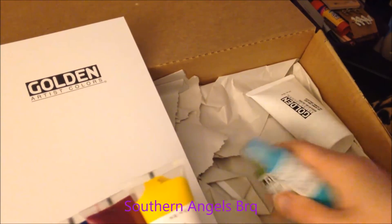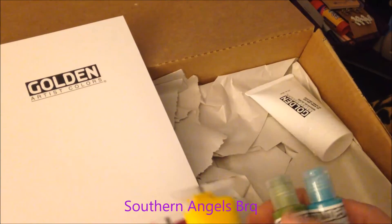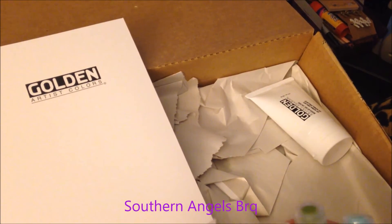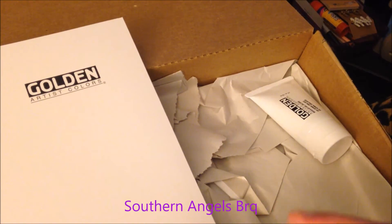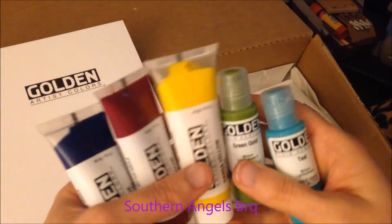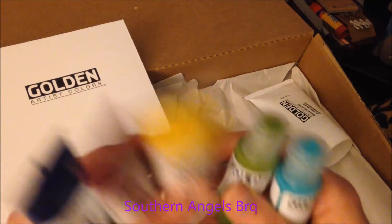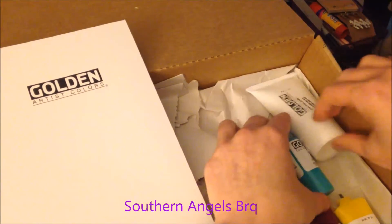I've never used these before, that's why they sent them to me. They sent me an email and asked if I'd ever used any of their products - I told them no. They asked what I was more into and I told them acrylics, and this is what they sent. If anyone has used these before and wants to tell me the difference between the bottles and the tubes, let me know in the comments below. I'm excited to try them out.